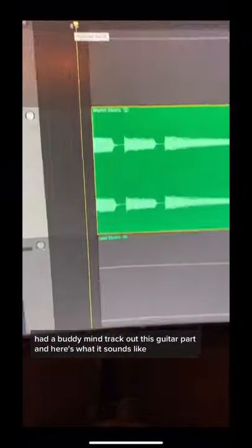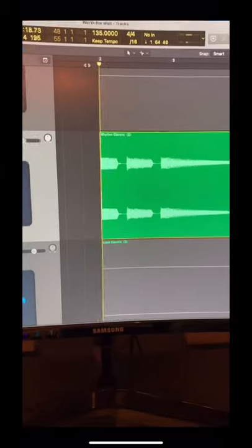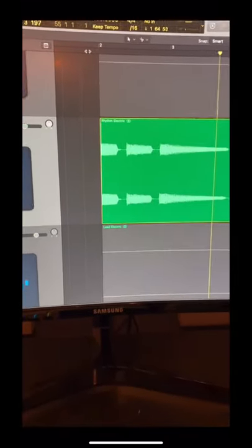How you can make your electric guitar sound more interesting. I had a buddy of mine track out this guitar part, and here's what it sounds like completely raw. Not bad,